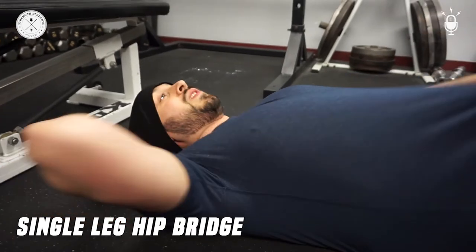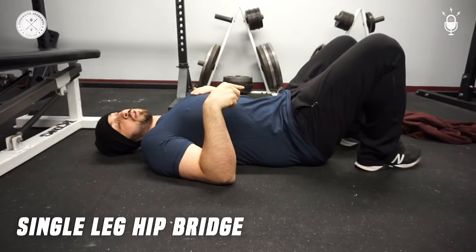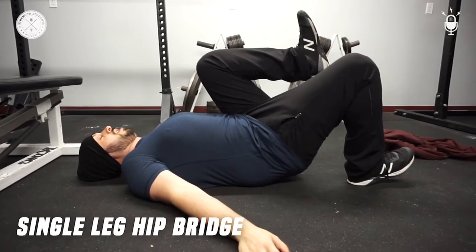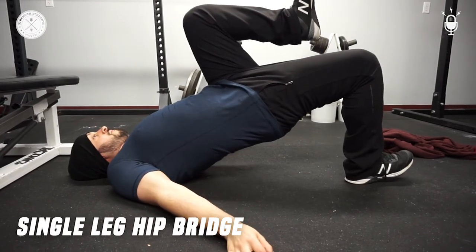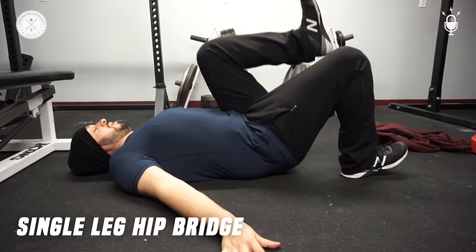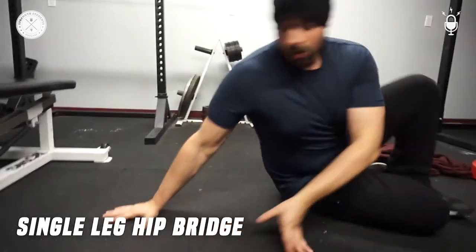So I'm doing the single leg hip bridge — two versions. First, the easy version: heel dug into the ground, toes up, other leg is up — you can tuck your knee up to your chin. Drive heel into the floor.